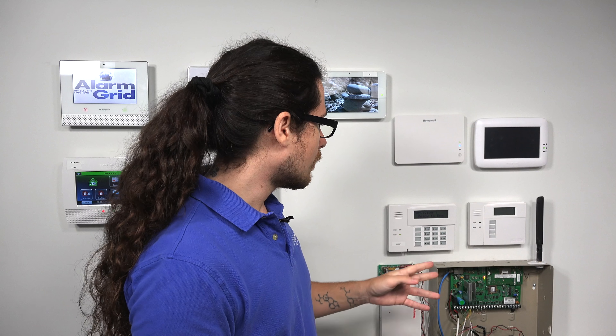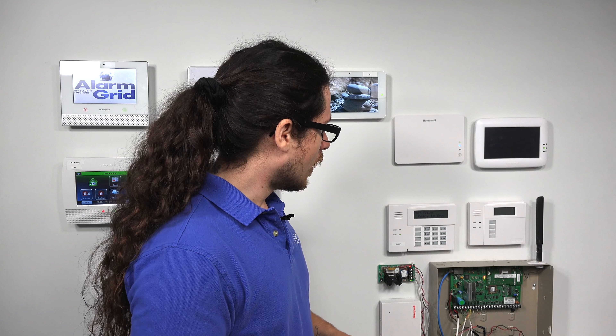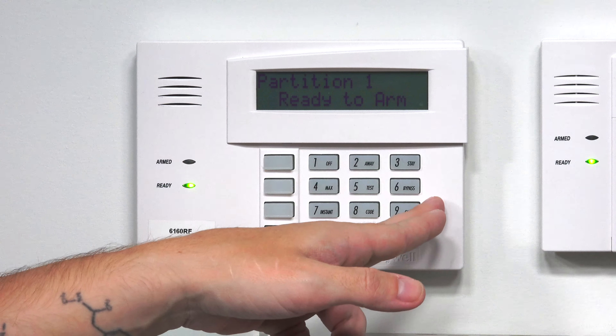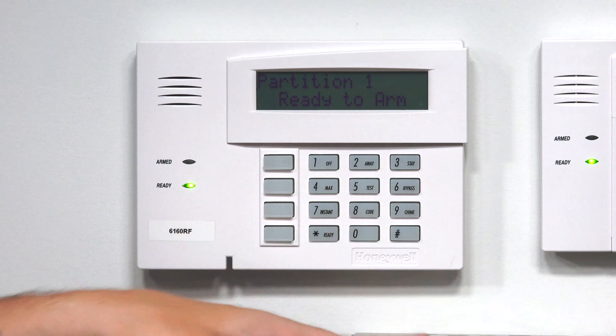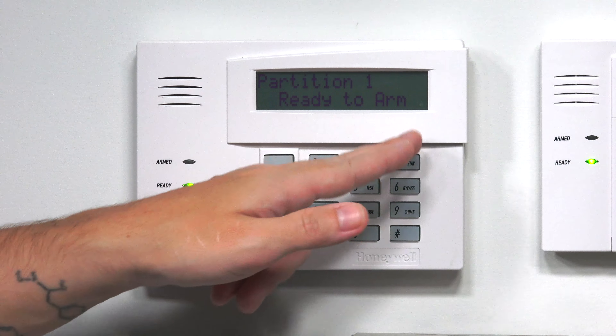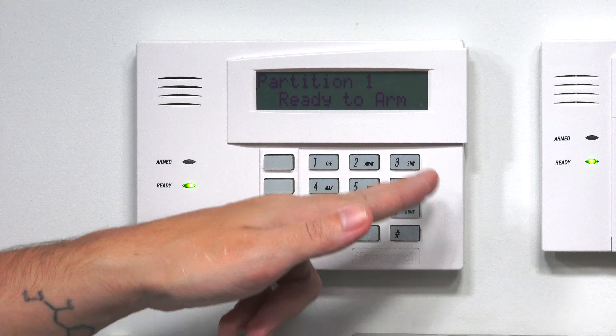To show how to bypass zones on the Vista: the first way is by entering the master code, then 6 — which you'll see says bypass — and then the zone number. You can also do what's called a force bypass, which bypasses all the zones that need to be bypassed. Force bypass does not arm the system automatically; it just bypasses everything, allowing you to arm the system afterwards. That's master code, followed by 6, followed by pound. I'm going to show you how to do both in just a moment.